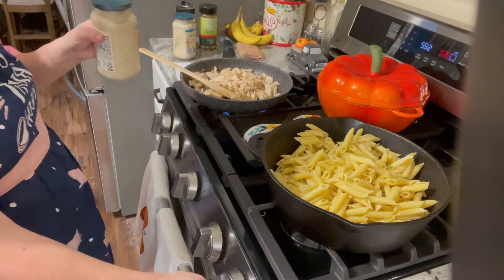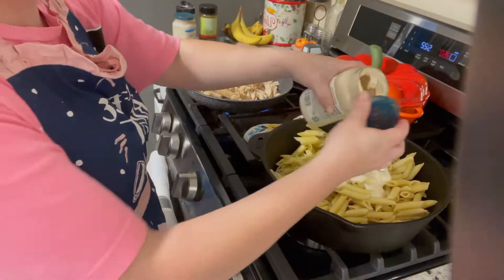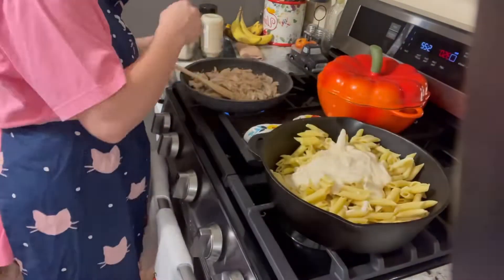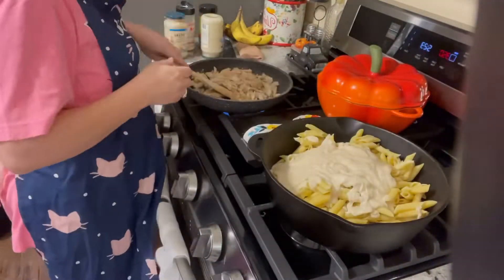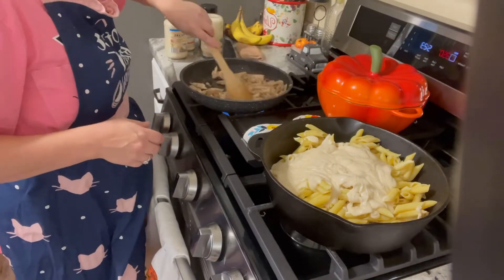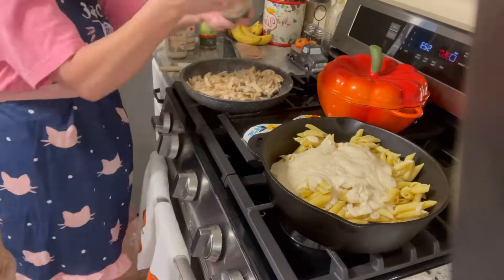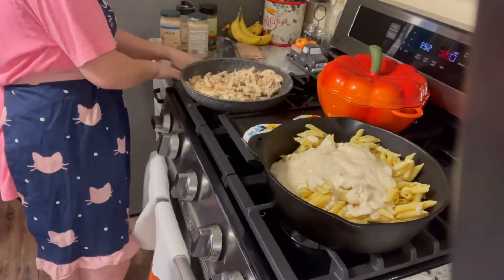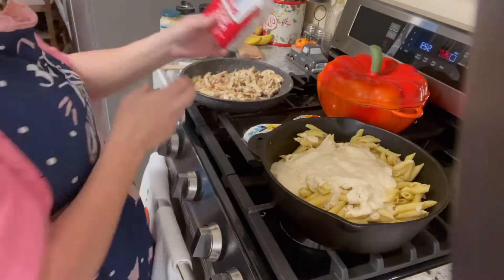We are going to add two jars because I like it extra saucy. Once we dump out the jars, we're going to add a little bit of milk into each jar and shake it up just to get all the excess sauce out. I like it extra saucy when it comes to my pasta and alfredo, hence why I'm using two jars.